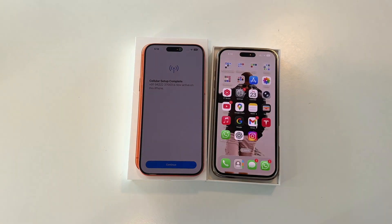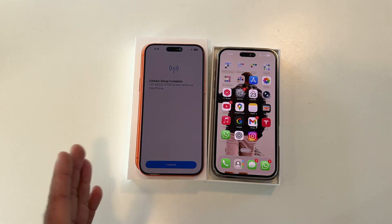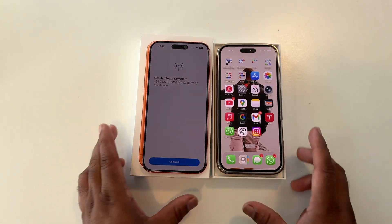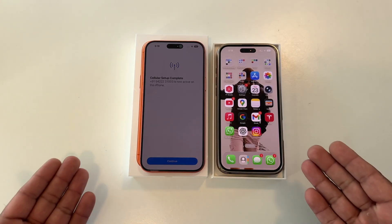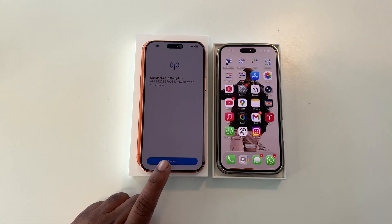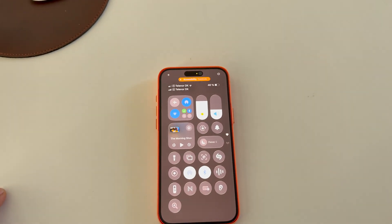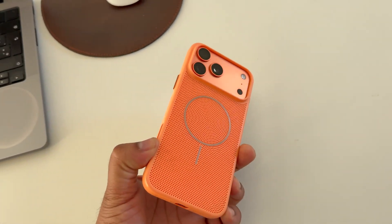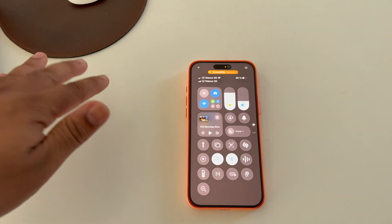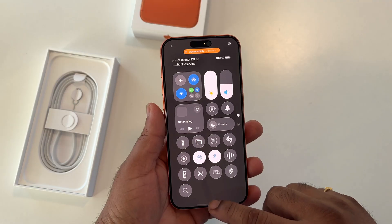Cellular setup is now completed — activate on this iPhone. My Airtel network has been successfully transferred via eSIM to eSIM from the old iPhone to the new iPhone using this process. It's a very easy process. After tapping complete and spending two to three hours, the Airtel network is now showing on my new iPhone 17 Pro Max.